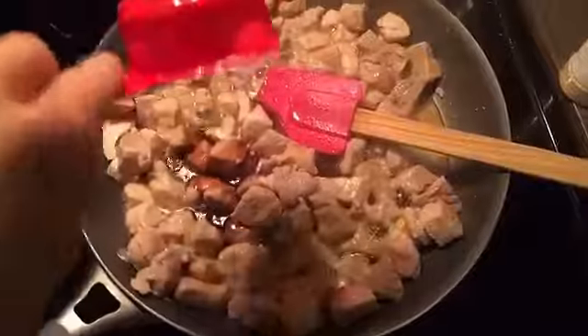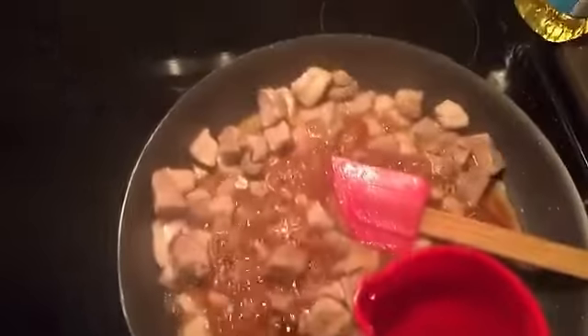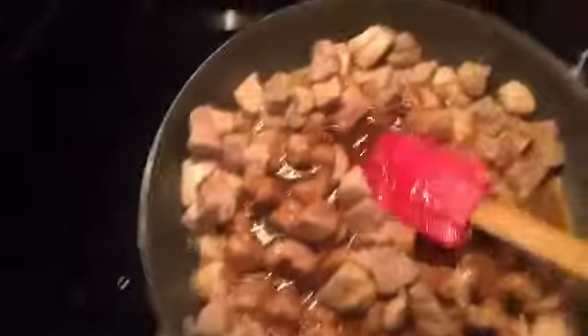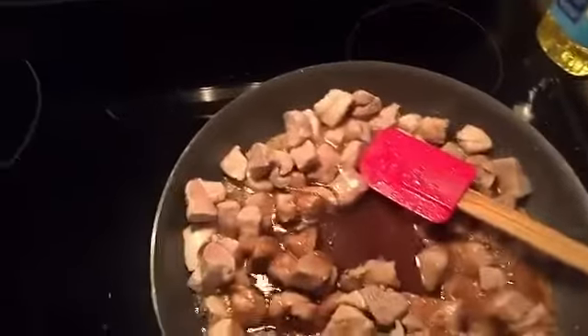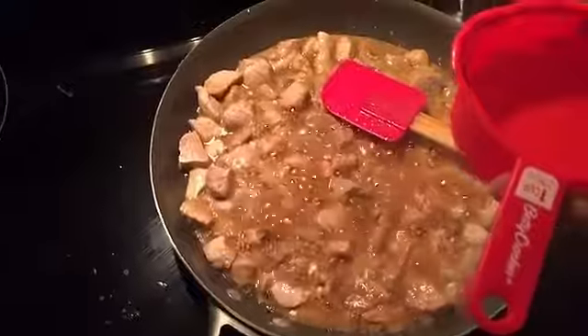We add about a half cup of soy sauce and then half a cup of vinegar to the mix. Then it calls for black pepper, so we'll add some black pepper.